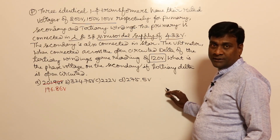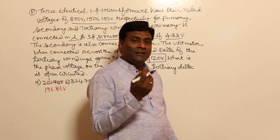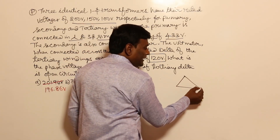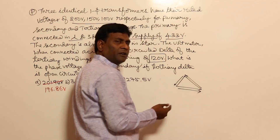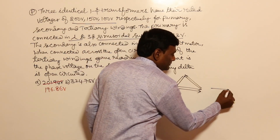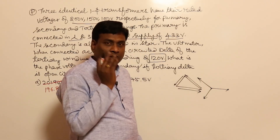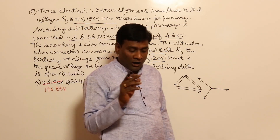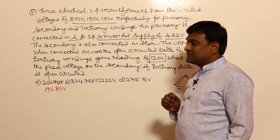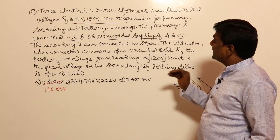The voltmeter when connected across the open-circuited delta of the tertiary winding gave a reading of 120 volts. What is the phase voltage on the secondary if the tertiary delta is open-circuited? Basically, if you don't have any harmonic component, then in a delta — even if it is open delta or closed delta — the net voltage will be zero. Because Va + Vb + Vc, or Vab + Vbc + Vca, that is the main advantage of three-phase: the sum is zero. Though the question does not mention harmonic components and says sinusoidal supply only is being provided, the voltmeter across the open-circuited delta of the tertiary winding gave 120 volts.